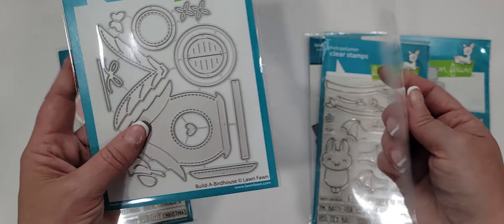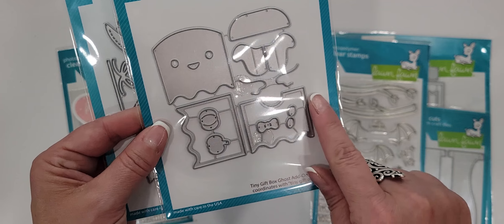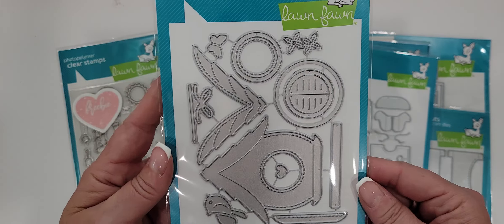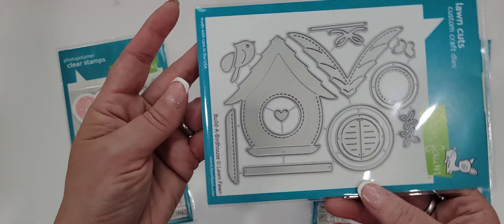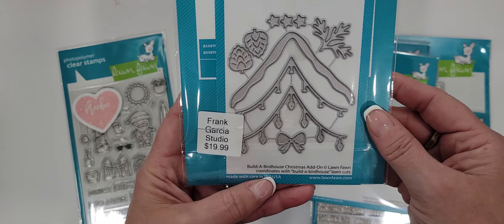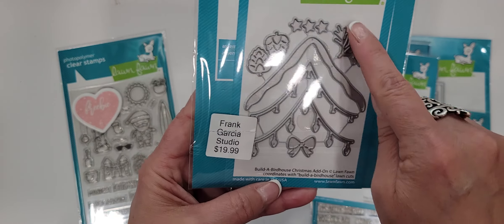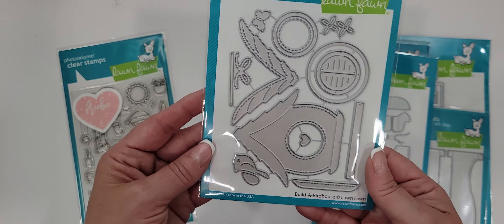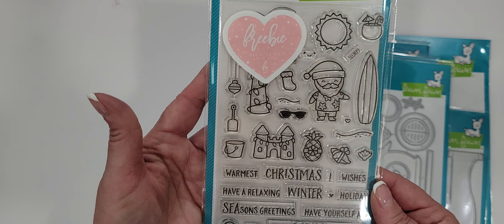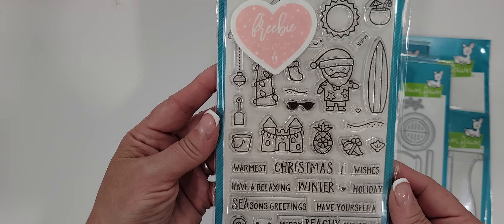I picked up the tiny gift box ghost add-on — look at this little ghost, you guys, he's so cute. I see people using this for a multitude of different things, not just ghosts. I also picked up the Build a Birdhouse die — I love birdhouses and I think this one's adorable. I also picked up the add-on, which is the Christmas add-on — you get the little lights, little snow, little pine cones. It's just super cute. And then they threw in a freebie, which I thought was really cool — it's called Beachy Christmas. I thought that was sweet.